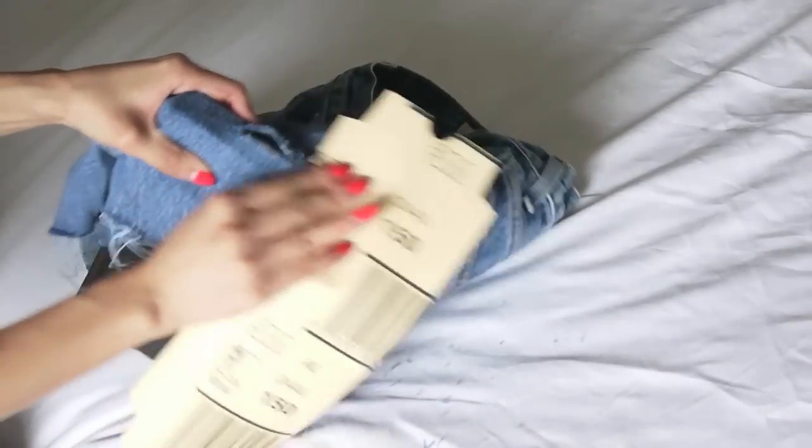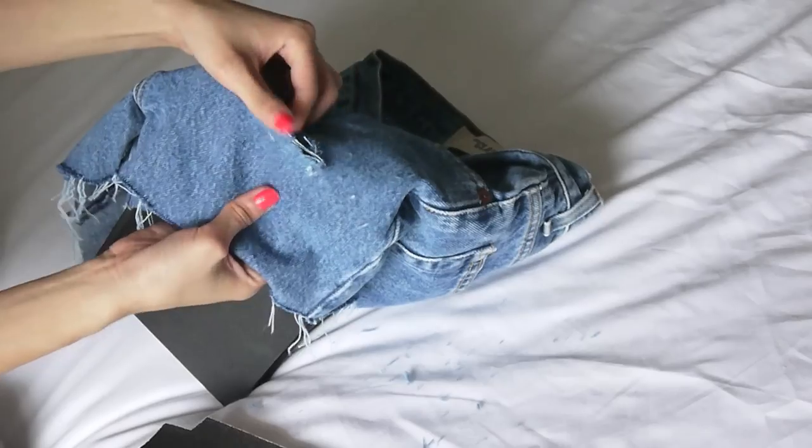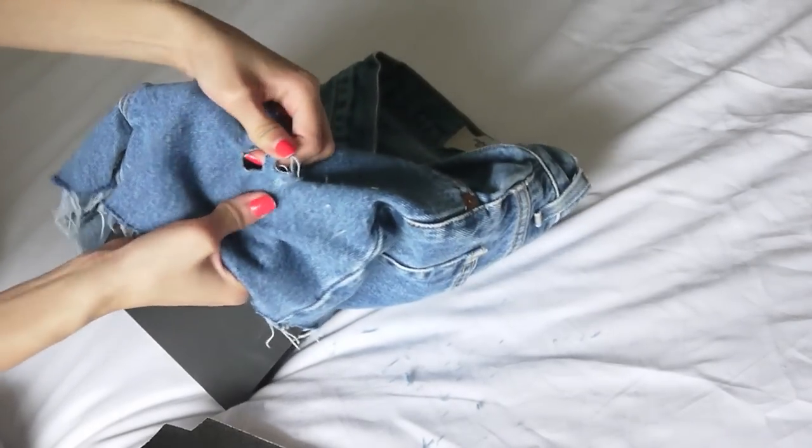You can actually make the hole even bigger — all you have to do is continue making little slits with the sandpaper. I'm just going to move the book down just a little bit, probably a centimeter or so, and make another distressed line with the sandpaper. Once you start to see the hole and the line form, you can just go ahead and rip the denim and pull apart the threads.